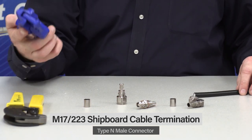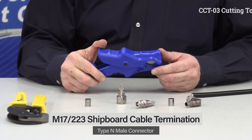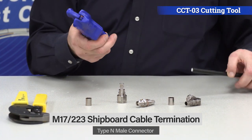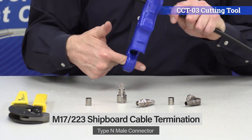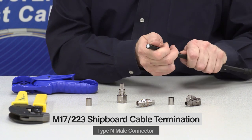With any cable termination, starting out and getting a good cut on the cable is really important. This is our CCT-03 cutting tool — spring-loaded. All you do is place it under the cable, get a couple inches back from the end, put your finger through the hole, spin it a few times, it'll drive through everything and leave the cable nice and round.